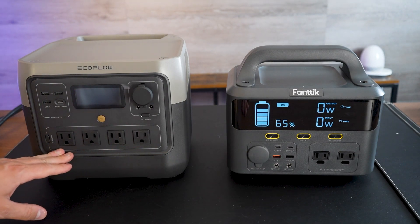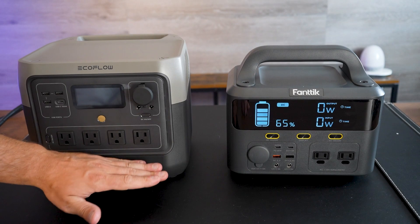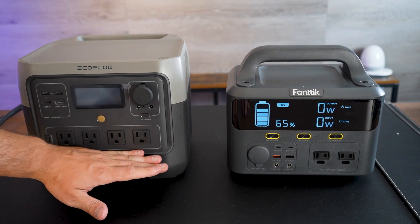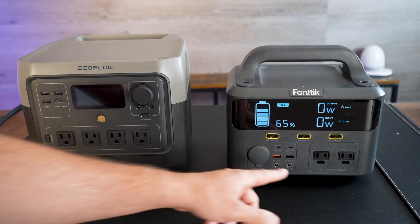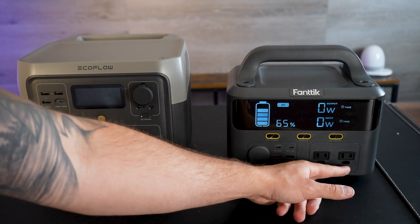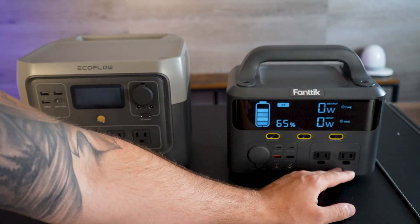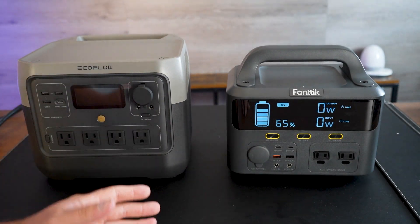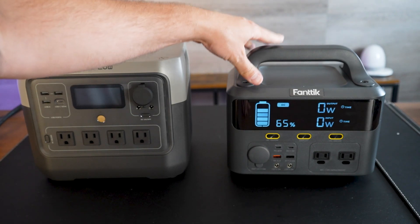The EcoFlow has four full-size grounded AC ports, up to 600 watts total — it's powerful, lasts a lot longer, and you can run bigger appliances with it. The Fantec has two AC ports, though they don't have the ground built in. It caps out at 300 watts total, so you can't run nearly as powerful devices, and the battery is not nearly as large.